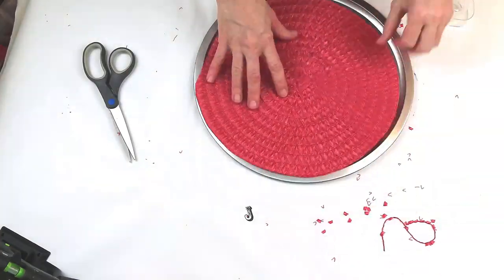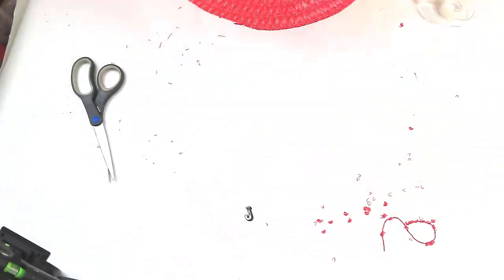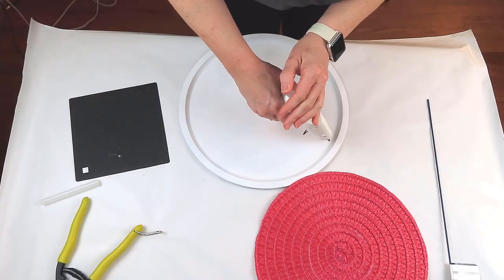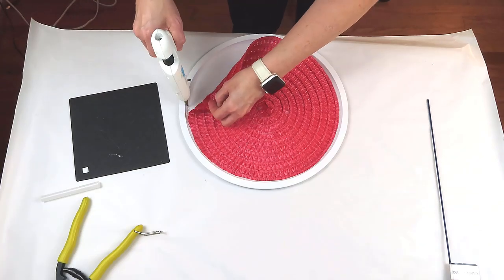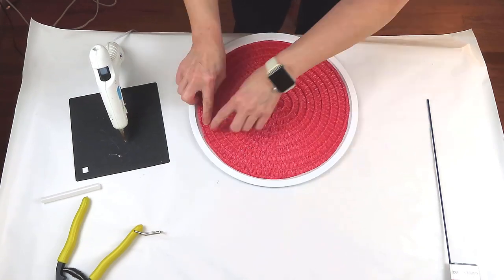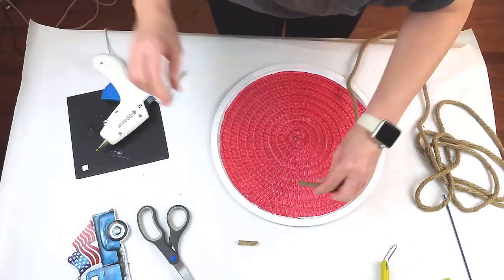I just kept going back and trimming it off until I got it to pretty much the size that I wanted. Then I just took my pizza pan outside, spray painted it with the Krylon white and let it dry. And then I'm just going to hot glue my placemat down to the pizza pan. Be careful — that hot glue does seep up through there, so I've burnt my fingers a couple of times. Then I'm just going to go around and use some rope and cover up those ragged edges of the placemat.